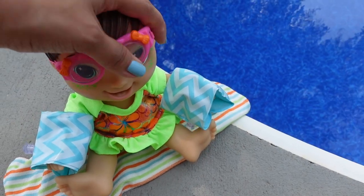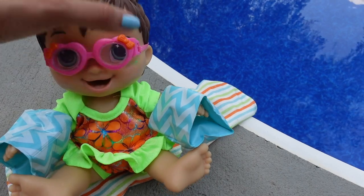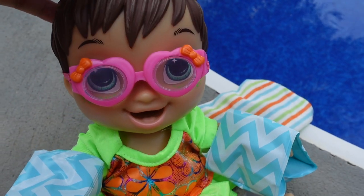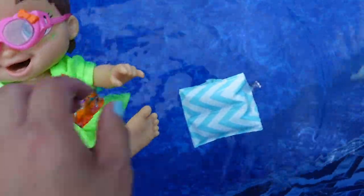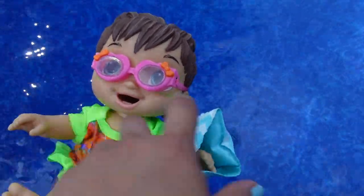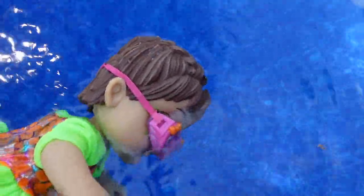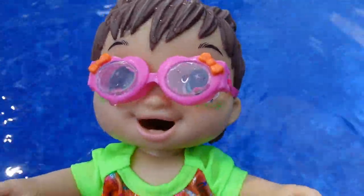Okay Darla, there you go sweetie! I just got done putting on her eye goggles — she doesn't like to get water in her eyes. Those are super cute; we have little bows on the side. She's got her little arm floaties and we are just waiting for her swimming instructor. Do you want to go in the water, Darla?